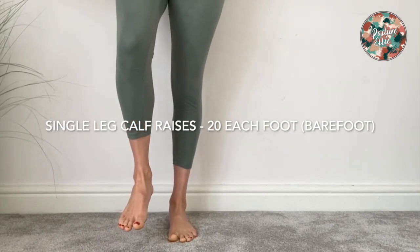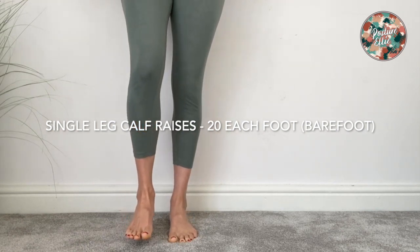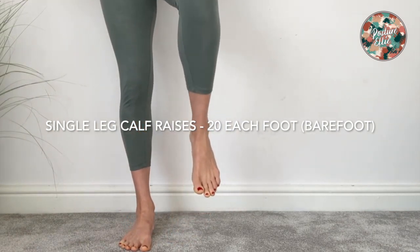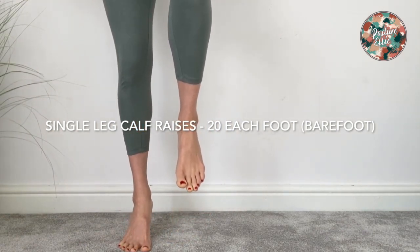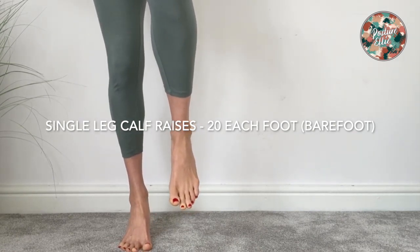You're going to try and do 20 on one foot barefoot, and then swap legs and do the other. I've got my hand on the wall here slightly to give me a little bit of support, but I'm trying to initiate this movement as much as I possibly can from my feet.